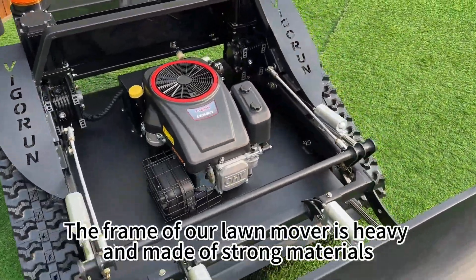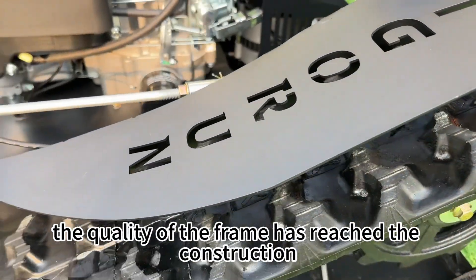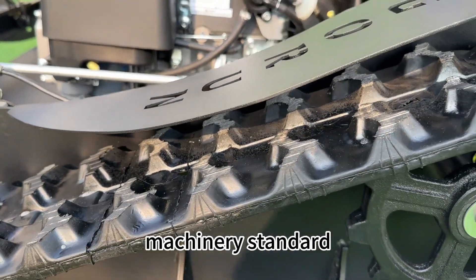The frame of our lawnmower is heavy and made of strong materials. The quality of the frame has reached the construction machinery standard.